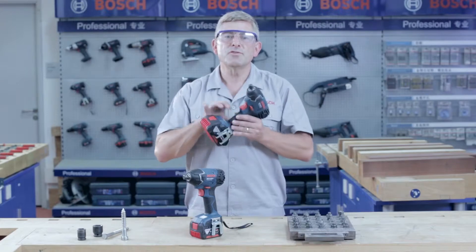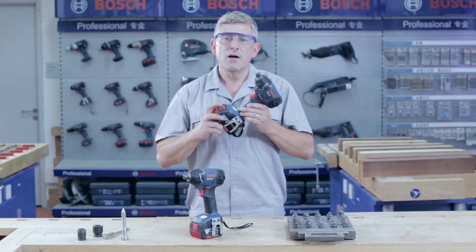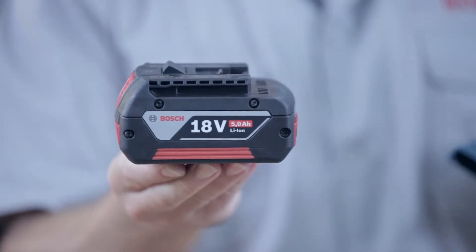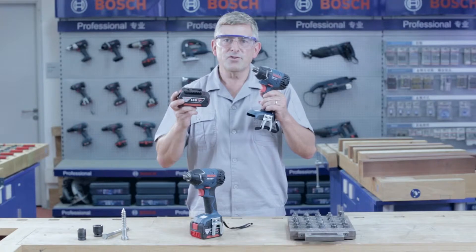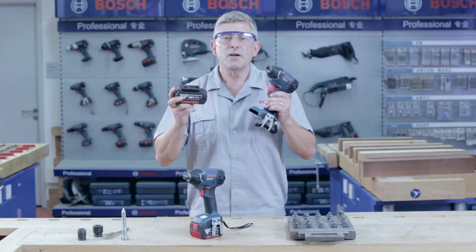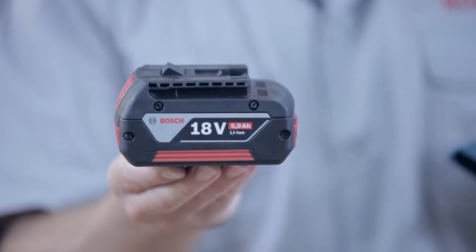This tool is equipped with Bosch's electronic cell protection, which protects the battery from overload, deep discharge, and overheating. Therefore, the GDS 18V Li Professional and battery will have a much longer run time and lifetime compared to other tools without ECP technology.